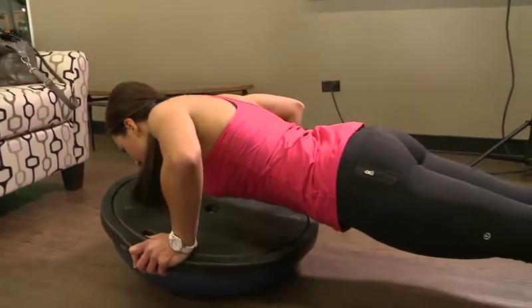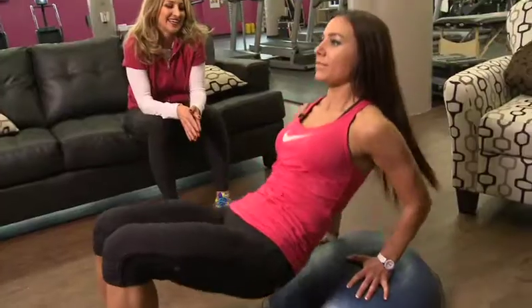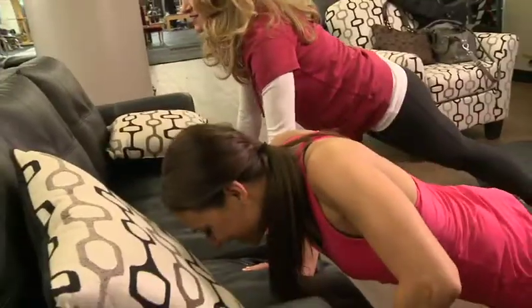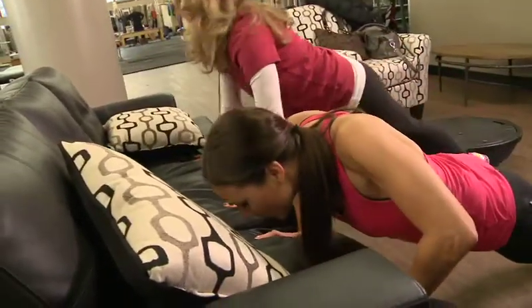Any injury can be a major setback, but luckily we've got a set of exercises that you should know about. Personal trainer Michelle Sotak says stability training helps us build a solid foundation in the body's core. This not only strengthens muscles and helps with body alignment, but it can also prevent injury.